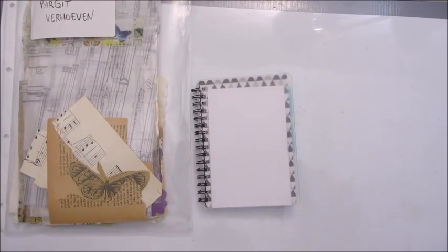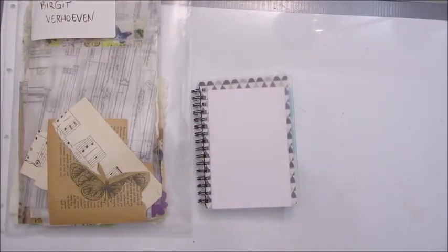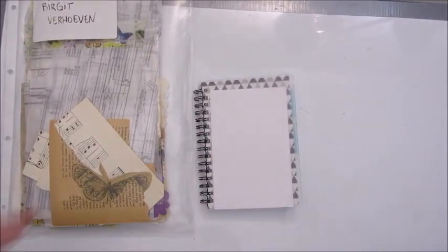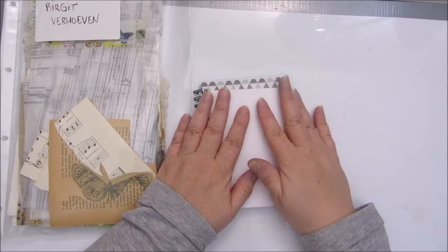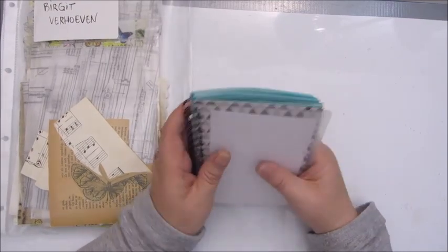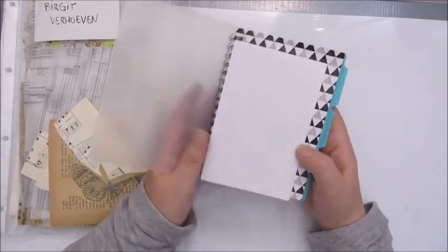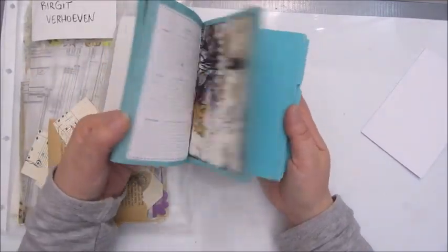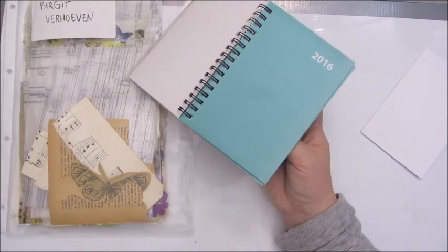Good morning guys. This is Jobke. Today I'm actually going to do my first project in my new craft room, and I want to do an index card for my little book because it's been a while since I created an index card.